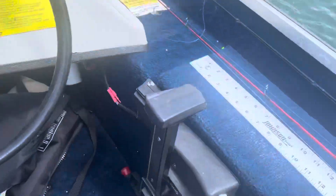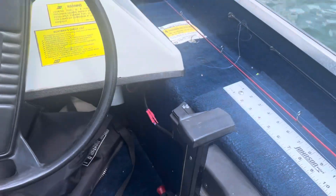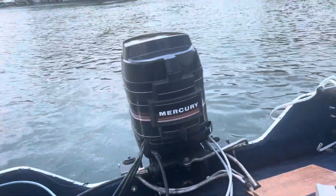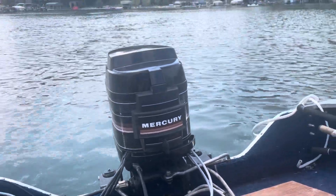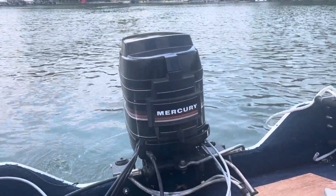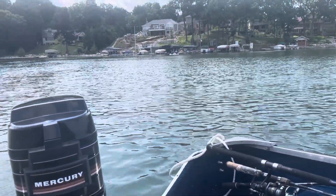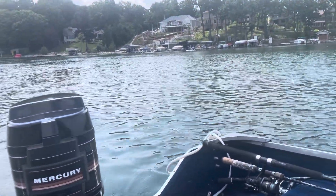It's a remote start. Idle's really good. There comes water. So, I'll turn it off here.